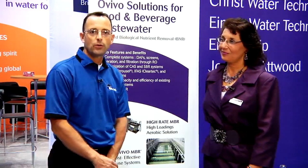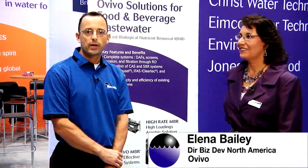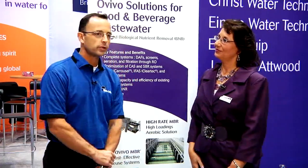Hi, I'm Jeremy Victor with Water Online. We're at WEFTEC 2013 in Chicago and we are walking the show floor looking for some of the latest innovations and technologies in the industry. Here we are at Ovivo's booth. I'm standing here with Elena Bailey, Ovivo's North American Director of Business Development. Elena, what's new with Ovivo here at WEFTEC 2013?